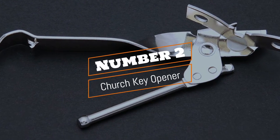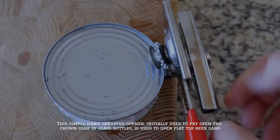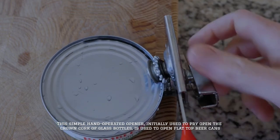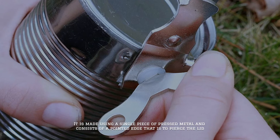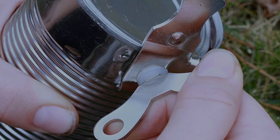Number 2: Church Key Opener. This simple hand-operated opener, initially used to pry open the crown cork of glass bottles, is used to open flat-top beer cans. It is made using a single piece of pressed metal and consists of a pointed edge that is used to pierce the lid.